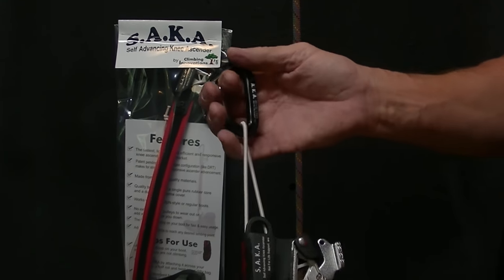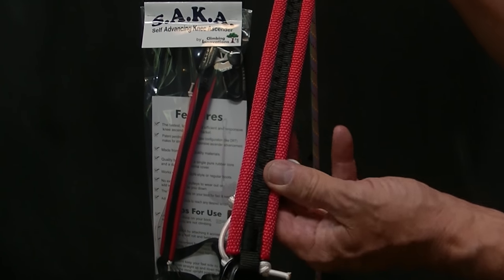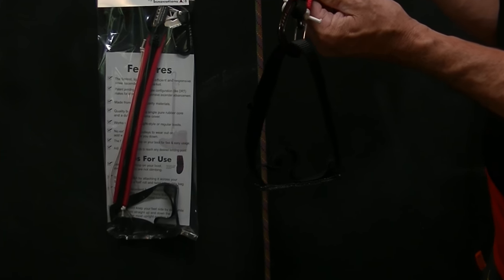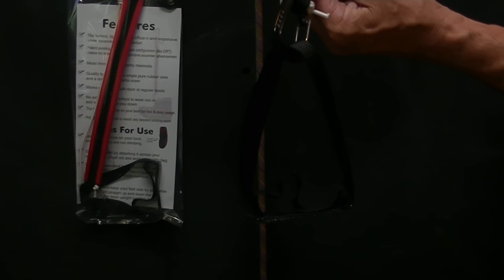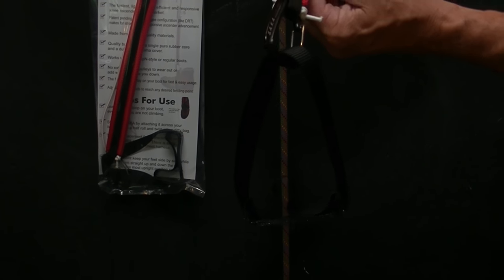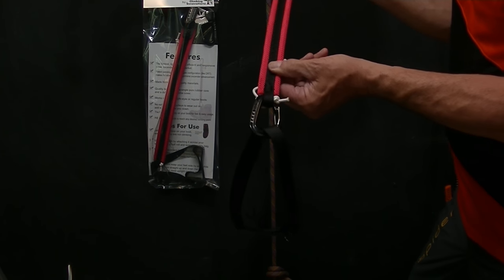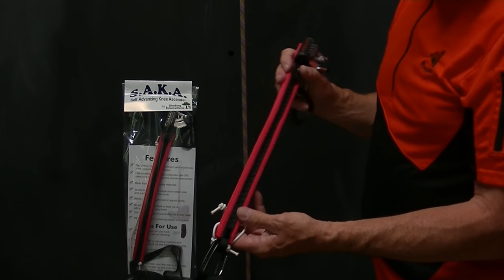It comes with a Dyneema bungee, its own carabiners, and its own foot loop — everything you need for the knee ascender. The foot loop comes in three different sizes, although the regular size fits almost everyone. If you're a child or wear very small women's boots, there's a small size. If you use chainsaw boots, there's a large size foot loop. So there's three foot loops, and the regular fits almost everyone. The bungee is adjustable.